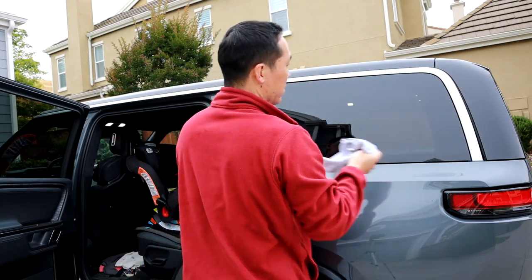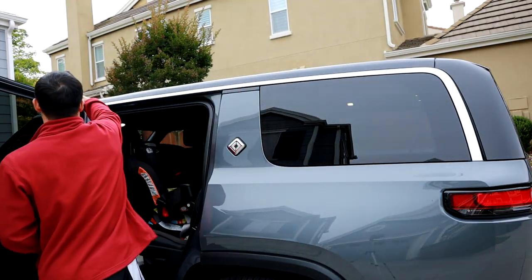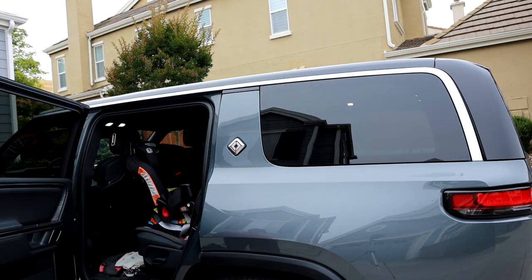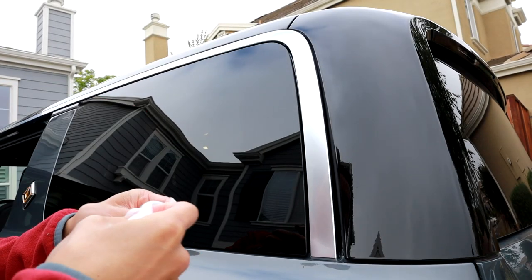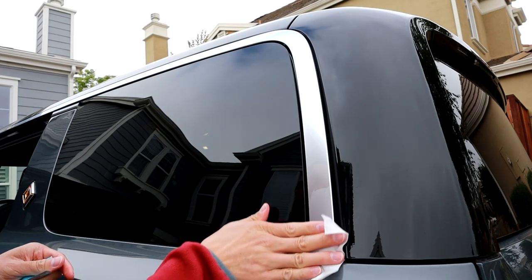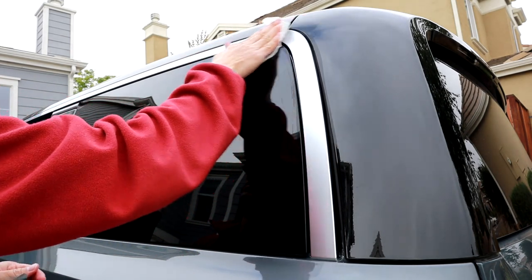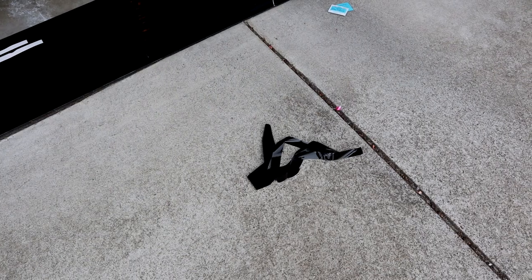I wouldn't recommend washing the car first because water and vinyl don't work well together. I usually just dust — dust the chrome delete, the trim, dust the paint, dust the windshield, everything around there. That way there's no dust that can get stuck on the vinyl, because if that happens you see these little dimples and they look bad. So use your alcohol wipe and clean the trim and then start peeling away.